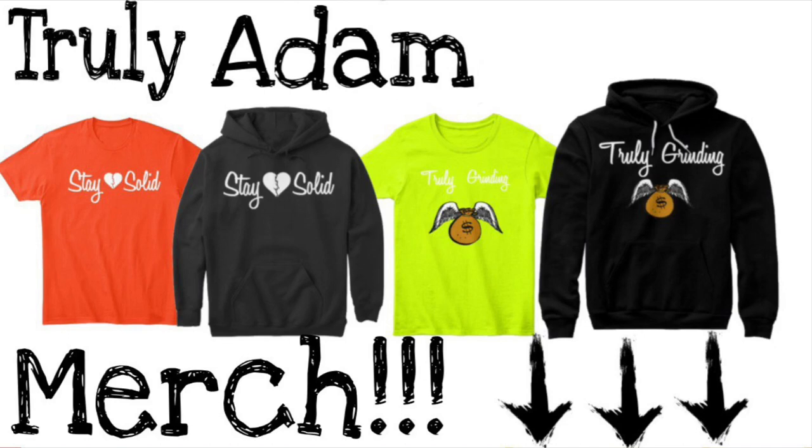Hey man, if you wanna buy the Trulia merch — t-shirts, hoodies, long sleeves, and more — make sure to get that link down in the description to buy my merch. It's available now, but let's get right into the video, man.